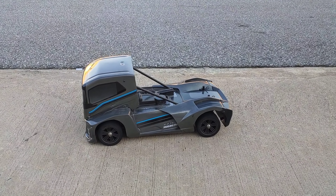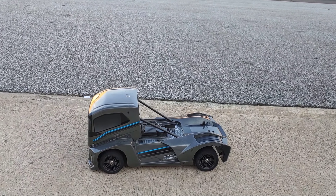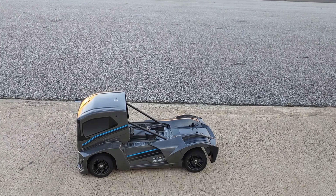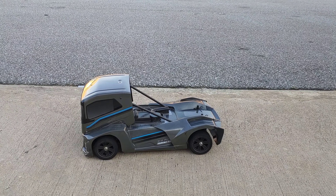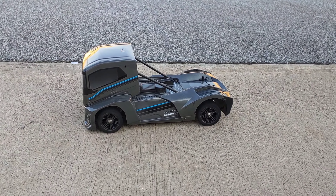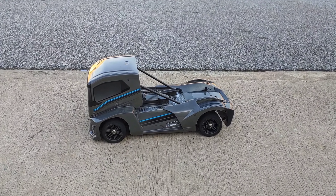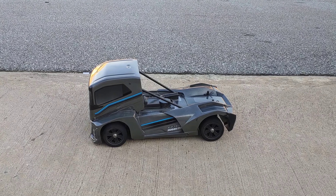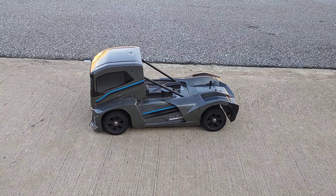Stay tuned for more videos because I've got some stuff coming up this summer. I did put the Traxxas Corvette body on here, and I'm probably going to get the Pro-Line body and put it on here as well — I believe this is 200 millimeters but I've got to check the specs. I might actually sit down and film a build video and go live while I'm going through it, so if that's something you guys want to see, put it down in the comments below and don't forget to subscribe and like.